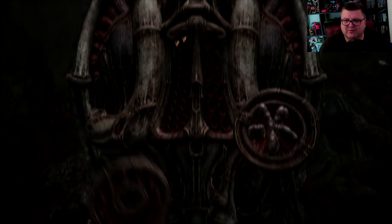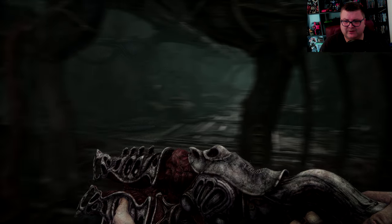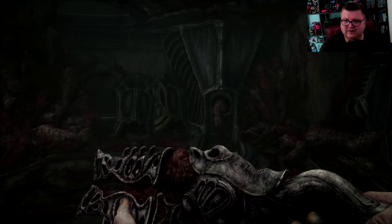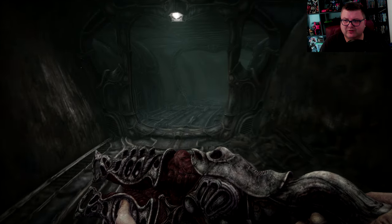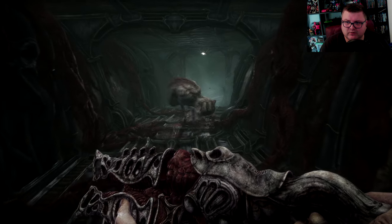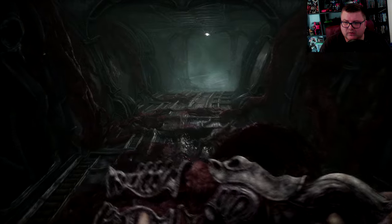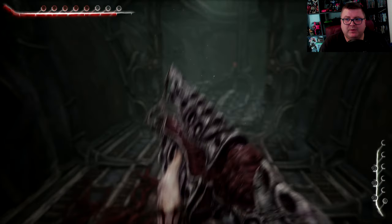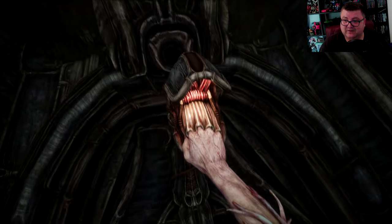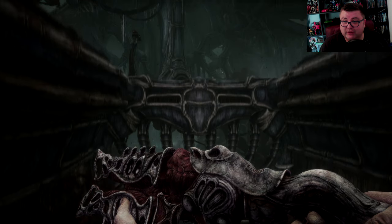Everything lives and looks horrendous. Three bullets in — now I can finally shoot the big guy. Where is he? Come over here. Be gentle with your bullets because you don't have that many. Sometimes the bullets you get are like all the bullets you have.